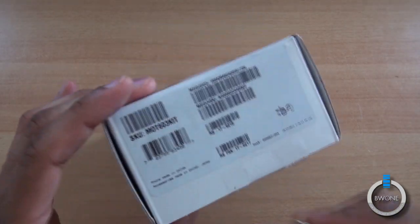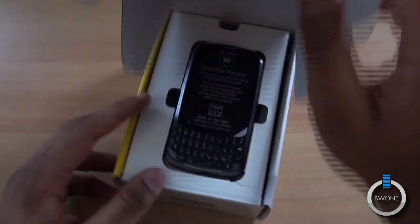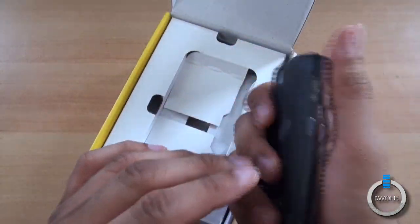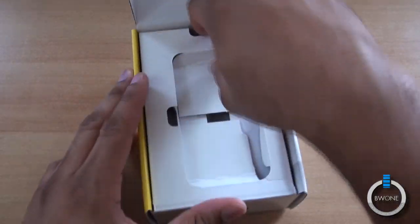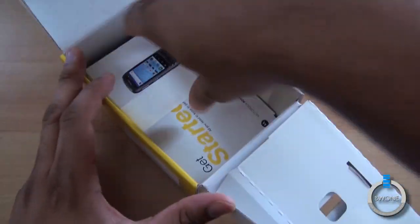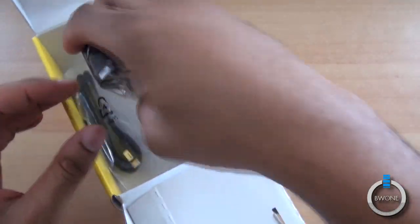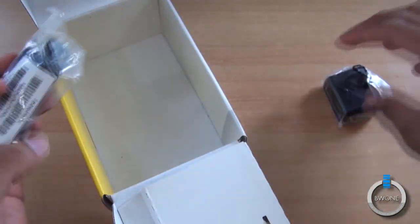We're going to start off with an unboxing. We'll cut this little piece of tape here off like that. We have the Admiral itself — actually pretty nice, it feels really nice in the hand. Go ahead and check out what else we have inside. We have manuals, guides, instructions and stuff you're most likely never going to read. We do have the wall charger, USB wall charger, and the micro USB cable for charging and syncing — and that's pretty much it.